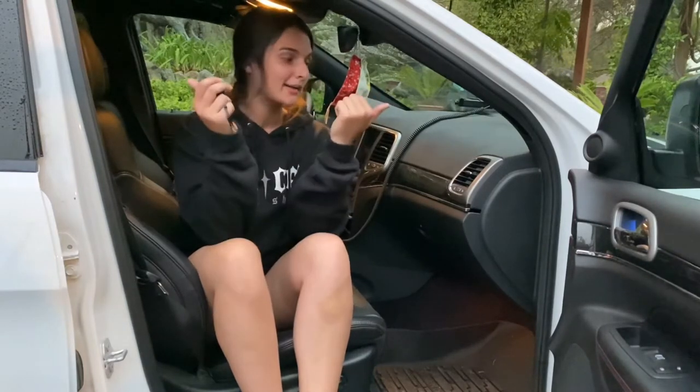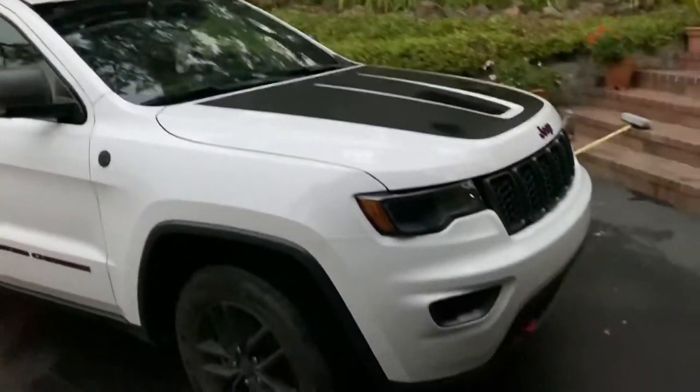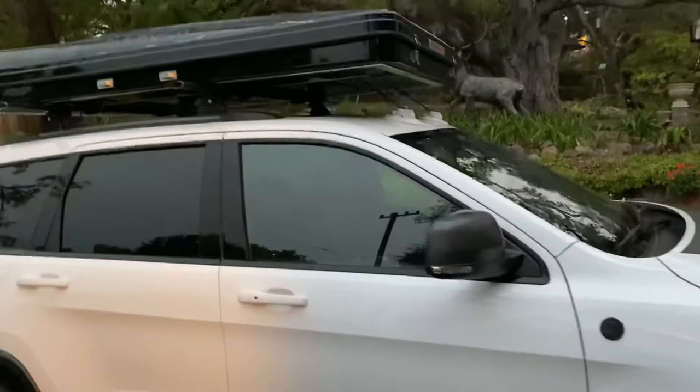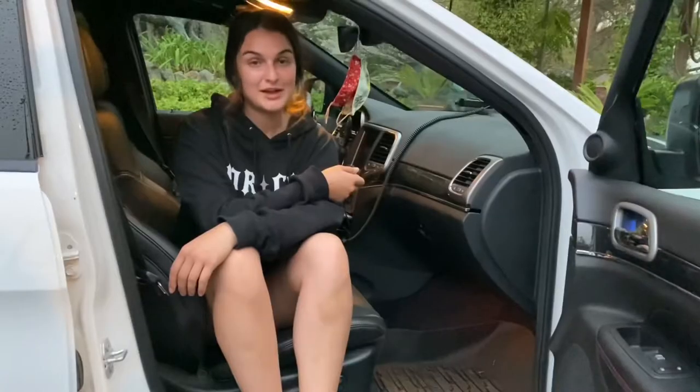Hey everyone, I'm Cass and this is my 2018 Jeep Grand Cherokee Trailhawk. I have just absolutely loved this car. I have a dog, I go skiing, I go biking, I do a lot of different activities and it was only fitting that I was gonna get a rooftop tent for my car.